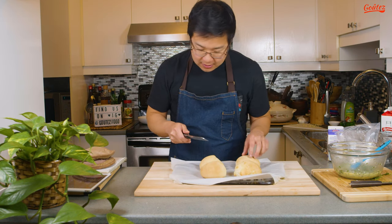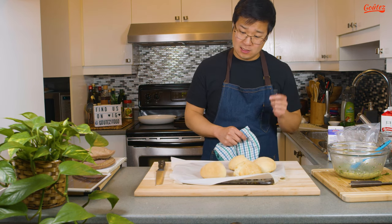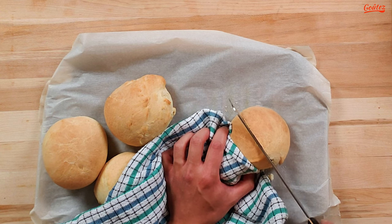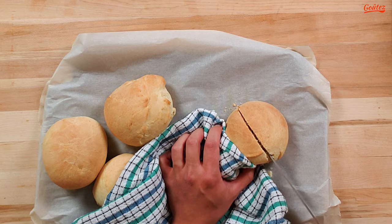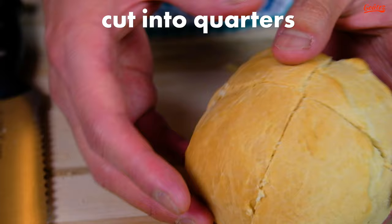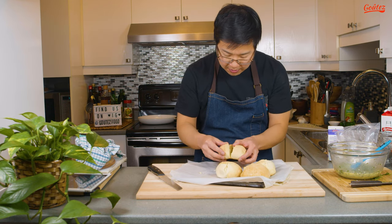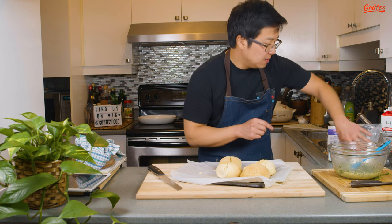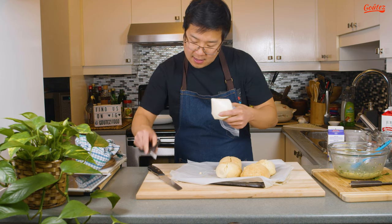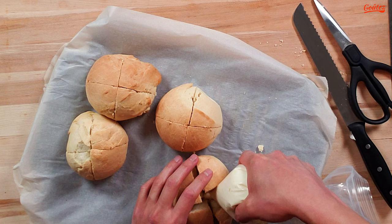The bread is done. Now we need to carefully cut into it — it's still piping hot. I could leave these to rest before cutting, but let's just do it carefully. Don't cut all the way down. The breads are pretty small, but I'll do my best to pipe the cream cheese in. Snip that end off the bag and pipe some of the cream cheese in.